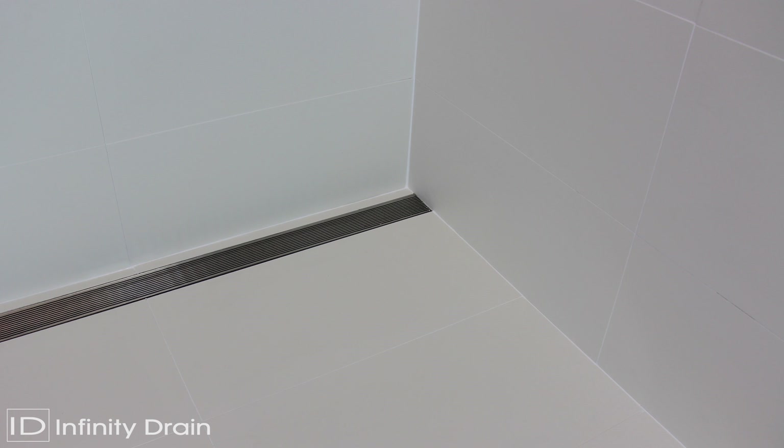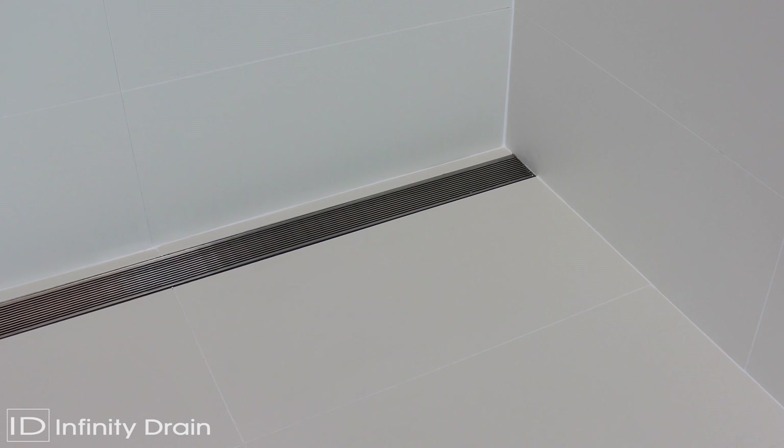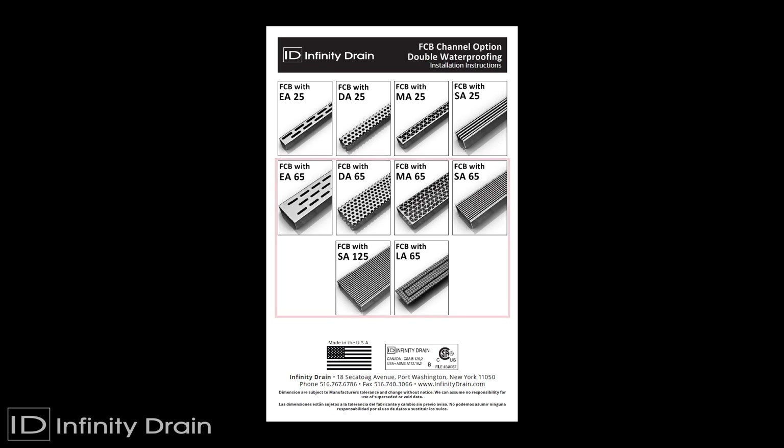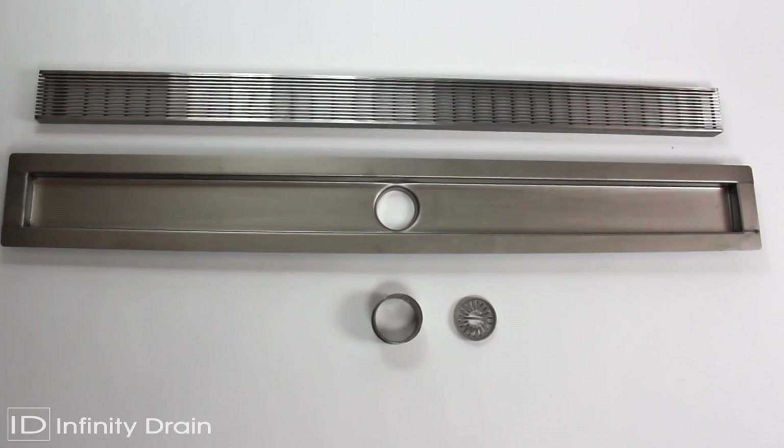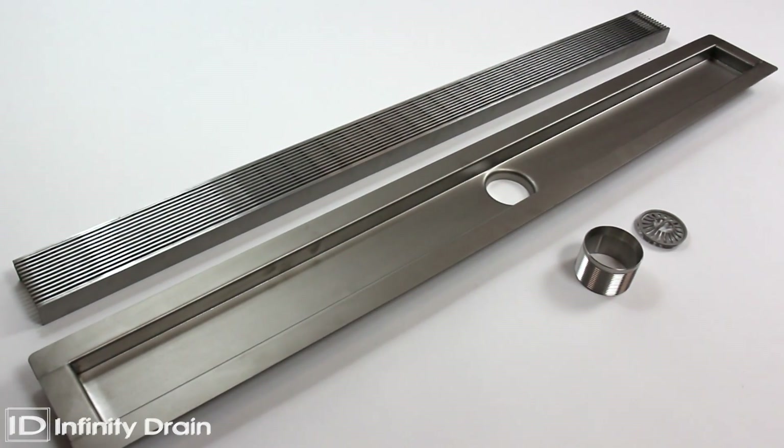The Infinity Drain FCB channel option allows for the use of double waterproofing installations. This video shows the installation of the FCB channel with the SA65 grate. The installation of all 65 and 125 grate styles follow the same procedure. Details of the installation with the 25 grate styles are also shown. The components shown are the contents of the FCB channel with the SA65 grate.